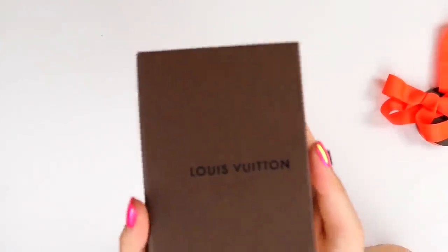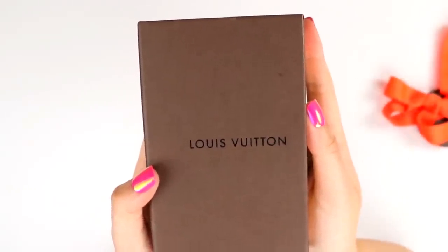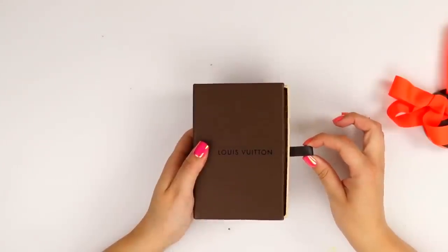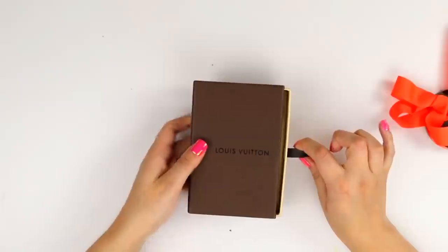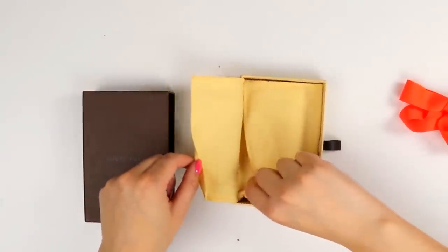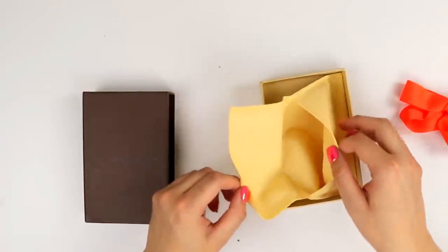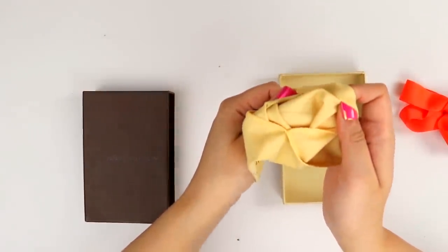And of course on the packaging it says Louis Vuitton. Sorry, I'm like a redneck who can't pronounce Louis Vuitton. So we're just going to open it and reveal the possibly $600 to $2,000 pen. Is it in there? Oh, there's a hair in it. Oh no.